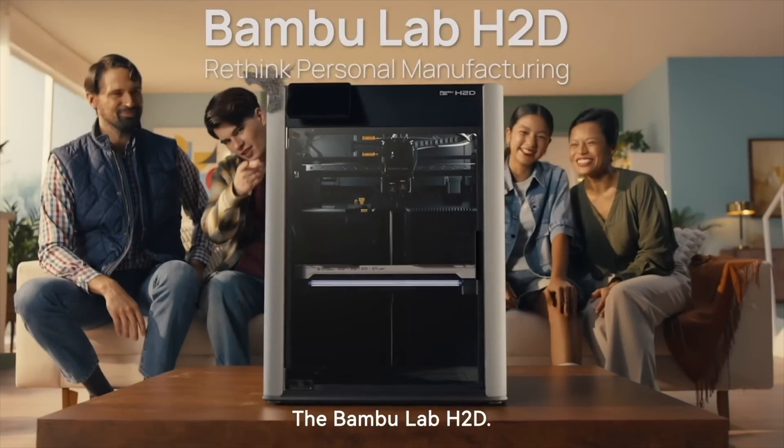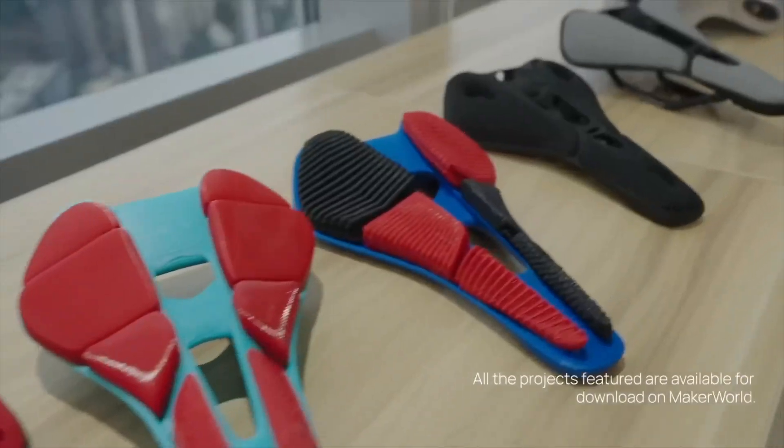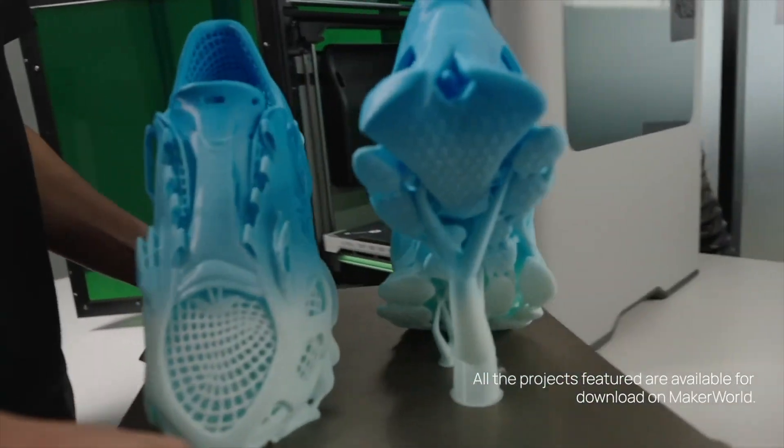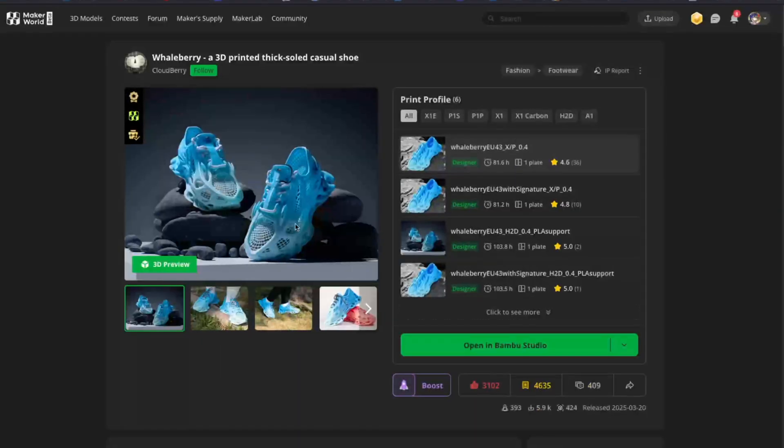With the launch of Bambu Lab's new flagship 3D printer, the H2D, they showcased a bunch of impressive prints during the announcement. But one model really stood out — a pair of fully 3D printed shoes. They're called Whaleberry, designed by Cloudberry.